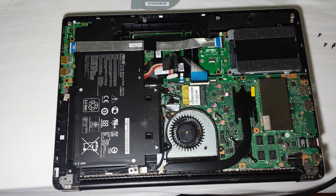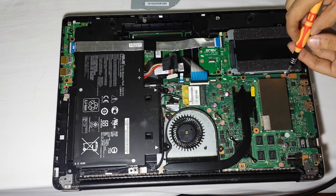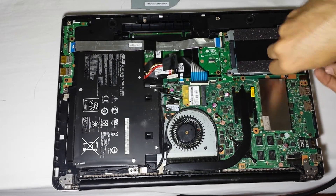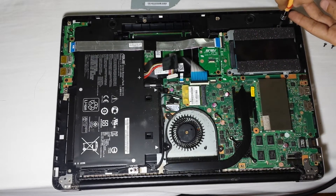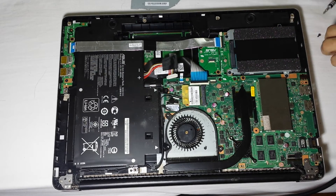Be careful not to lose any of the screws — put them somewhere safe. Here you have an upgrade process — well, I haven't upgraded yet, I'm just showing you the way to do it if you want to.